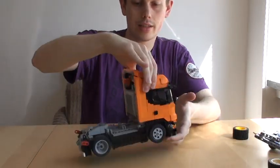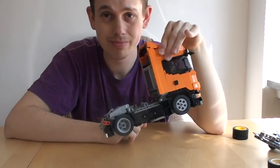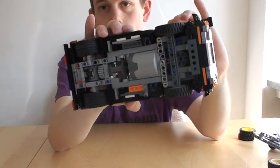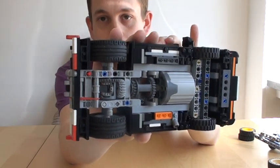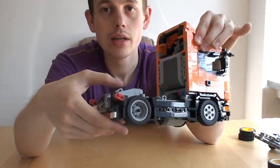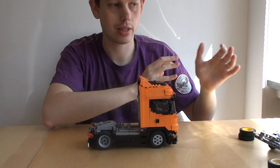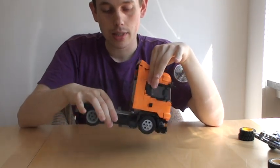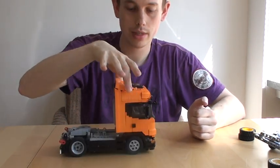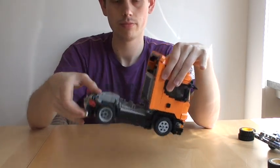The second huge improvement upon the old models is that I have made a complete Technic frame which extends into the cabin of this truck, making it much more durable than a standard model team truck from the old days. This means you can lift it from the center, from the top, from the doors — you can move it around. It's fairly rugged, which is great. The same applies to the trailers.